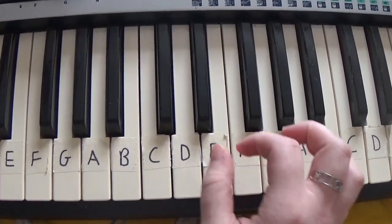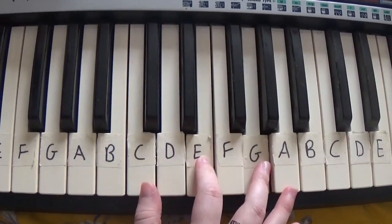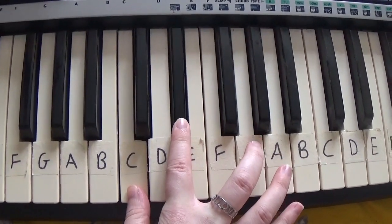So the first chord you'll need is C, E, G. Then C, D-sharp, G.